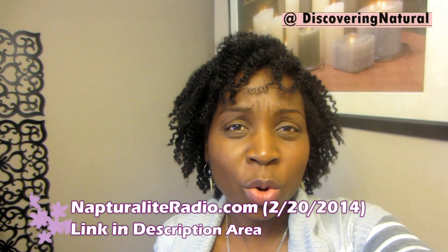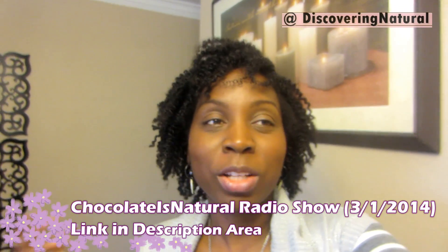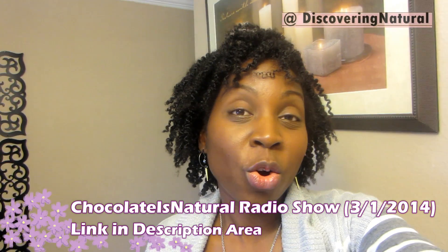I was on the radio — not Natural Light Radio — and I'm going to be on the radio station again on March 1st. It's called Chocolate is Natural, which is a Houston-based radio station. I'm pretty excited about that. I sent a message to my mom, dad, and brothers. I'm excited to share my experience with my natural hair. I'll see about getting the radio segment on my YouTube channel, probably my Discovery Natural YouTube channel.